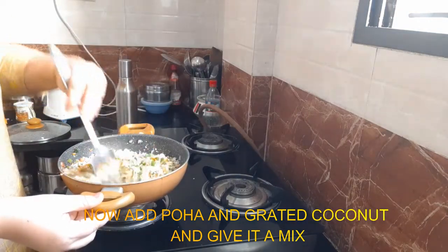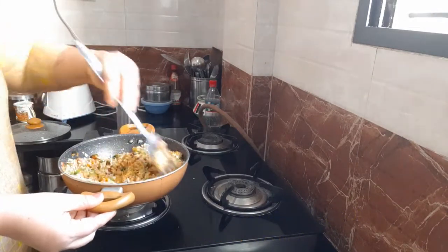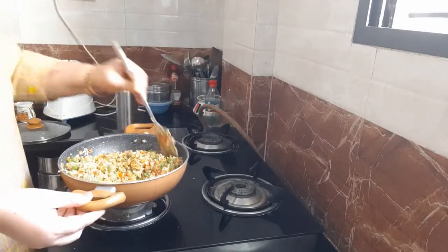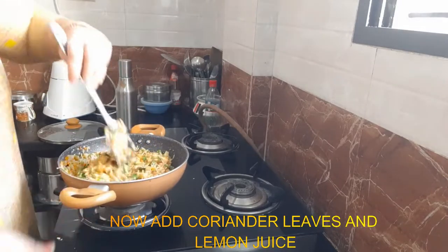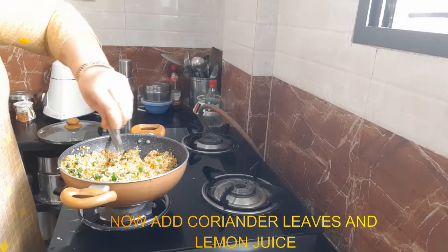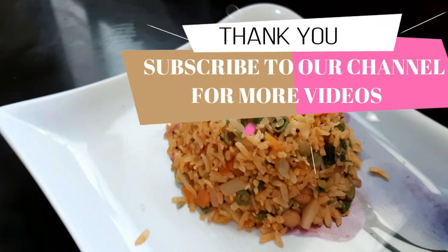I will cook for the masala. So let's mix it all together. Bring it to your pan, keep the masala ready for you, and subscribe to my channel. Thank you!